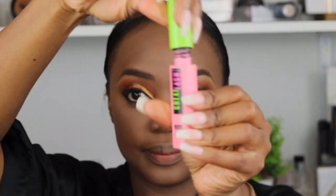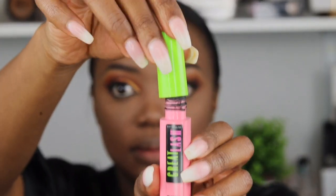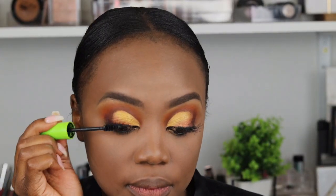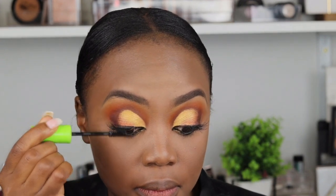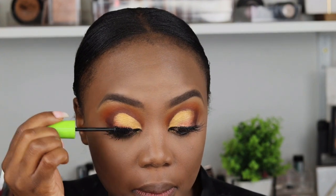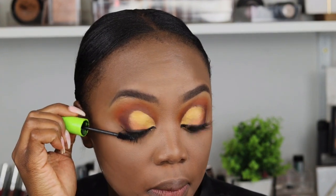The lady who did my lashes introduced me to this mascara — I think it's oil-free. I went and bought it at Dis-Chem. I love this mascara so much, it's Maybelline. It's so good — I've been trying it on my clients as well and I love it.